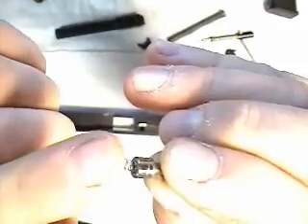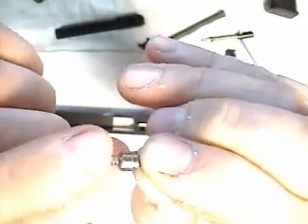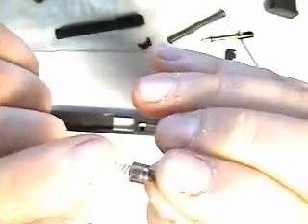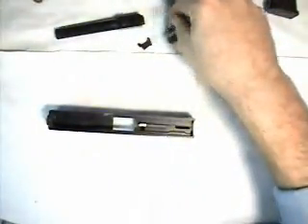I recommend that you purchase a spare firing pin safety plunger spring, because that's a part that's easily lost, and losing it will disable your Glock.